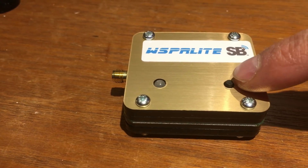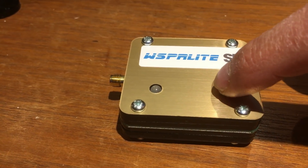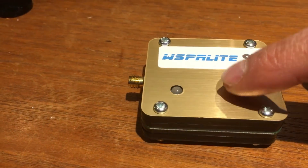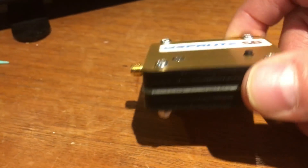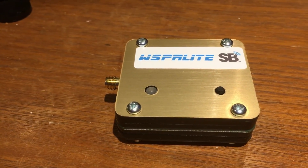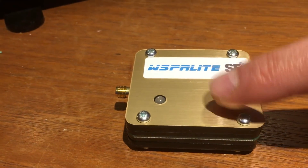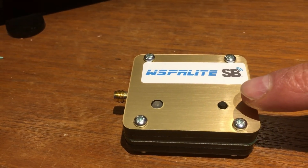The Whisper Lite has one control on it — it's a momentary button. That's it, that's all there is on this. Everything else pretty much runs automatically once you press that button, but what's important is when you push the button.